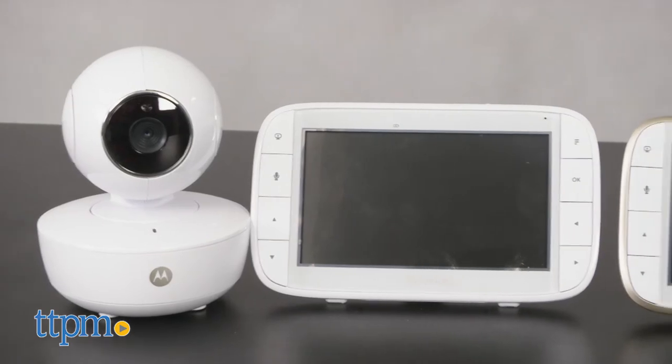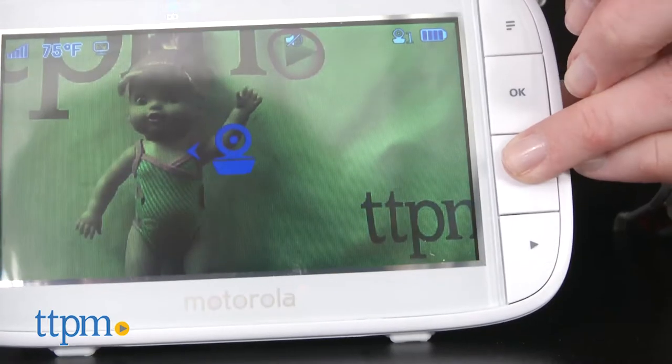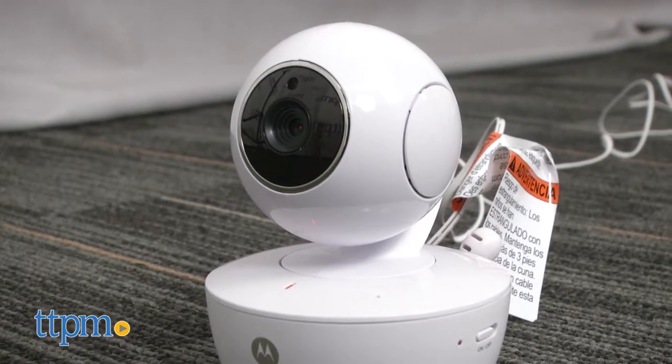Both have a 5-inch color screen and a 1,000-foot range between the monitor and the parent handheld unit. On both, you can use the parent unit to pan, tilt and zoom to ensure you always keep your baby in view.